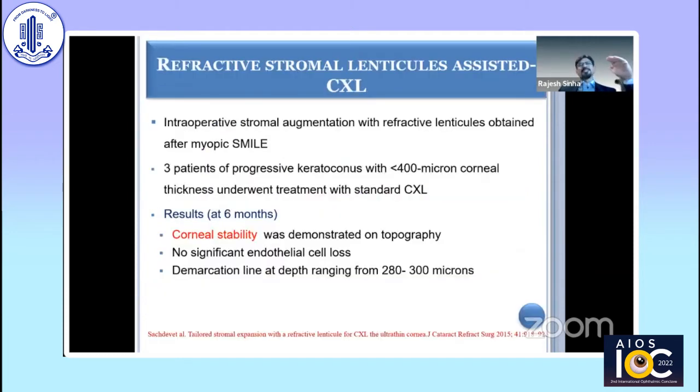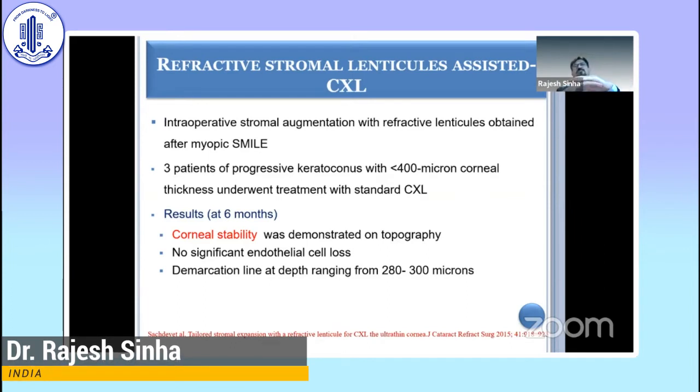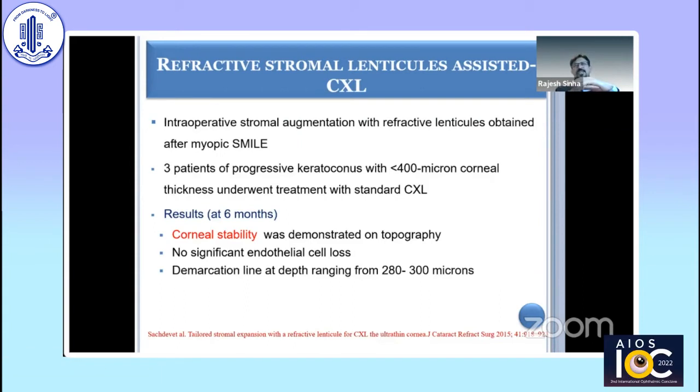The pre-corneal film issue was addressed by using a refractive stromal lenticule — a SMILE lenticule — reported by Dr. Mahi Mukherjee and group. A SMILE lenticule was placed on the corneal surface after debriding the epithelium and applying riboflavin, eliminating the pre-corneal film problem. UV irradiance was well maintained, and they showed good results in three cases reported in 2015. However, the issue remains that CXL works mainly in the anterior two-thirds of the cornea, and part of that is occupied by the lenticule which is discarded. It remains an option for thin corneas where no other procedure can be done.